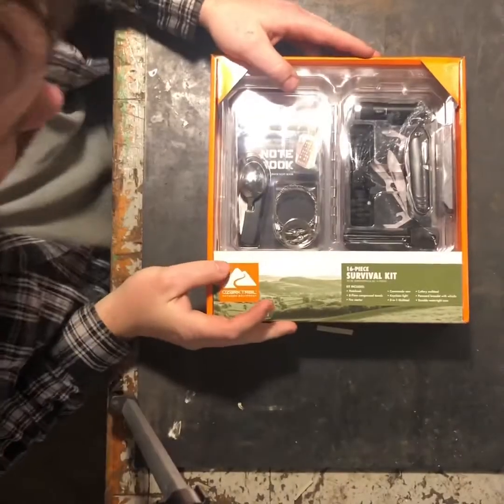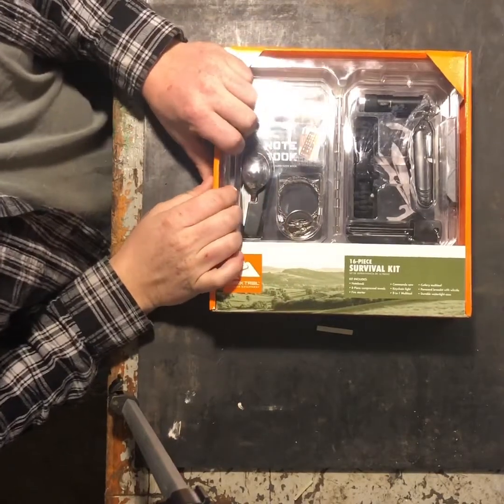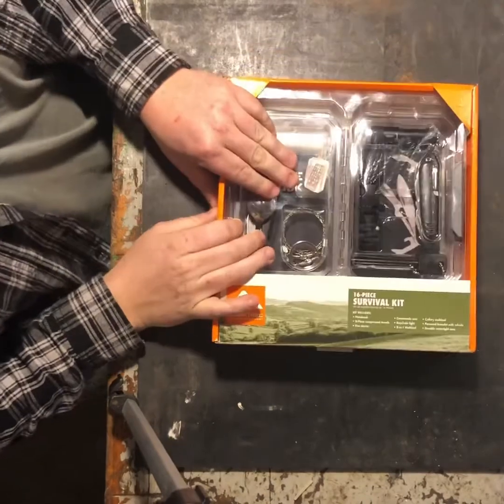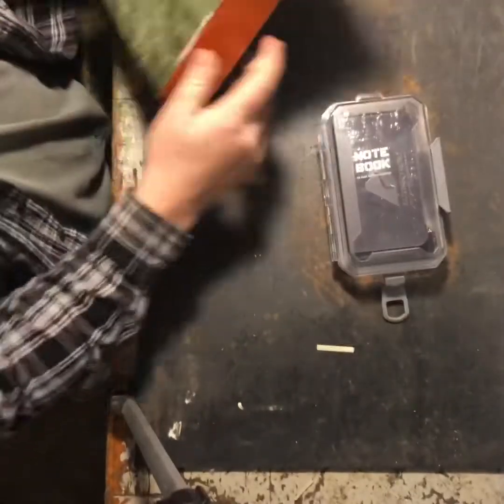What this is, is a 16-piece survival kit. Is this an awesome, amazing, go out there and buy a survival kit? No. Is it worth what it costs on clearance? Absolutely. Right now on clearance it is $5.00. And let's see what's in it. So I bought four of these.